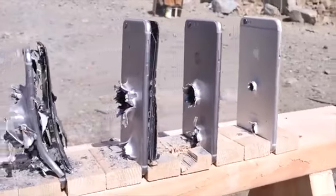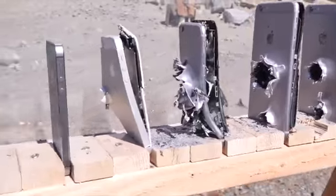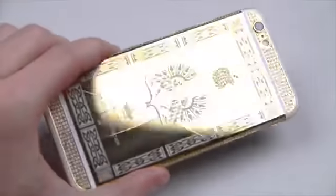This time when shooting in the middle, the bullet managed to punch its way through five iPhones and land on the sixth. So one — okay, check it out.